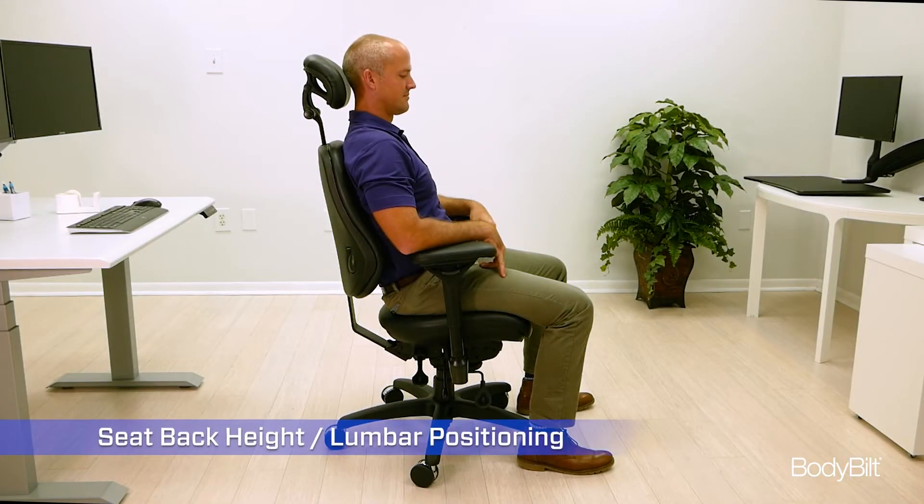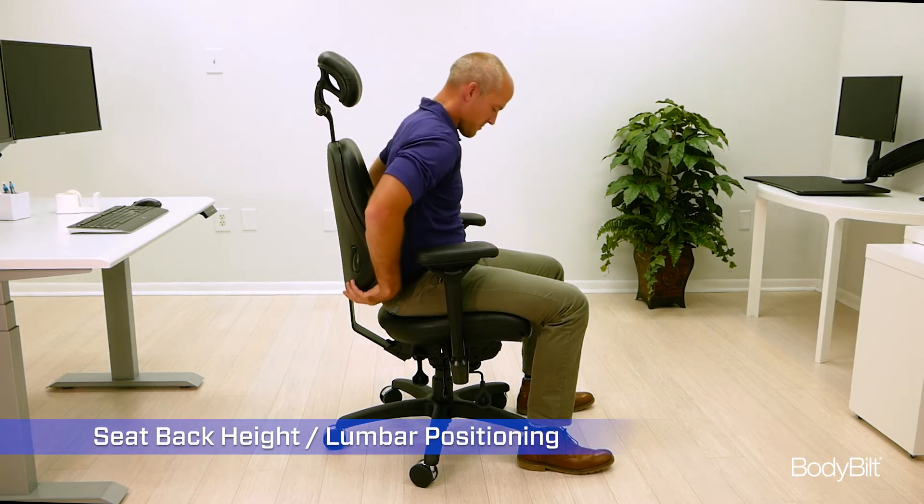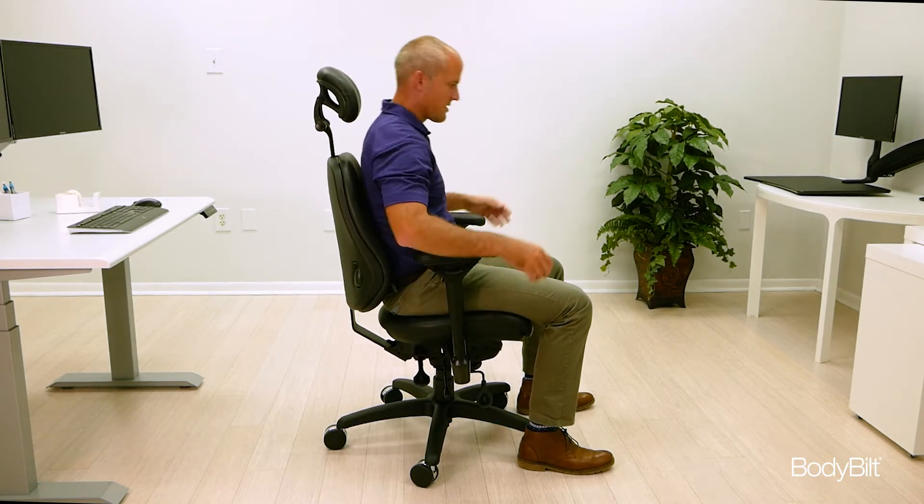Lift up on the back of the seat to raise or lower it until the lumbar support is just above your belt line, supporting the small of your back.